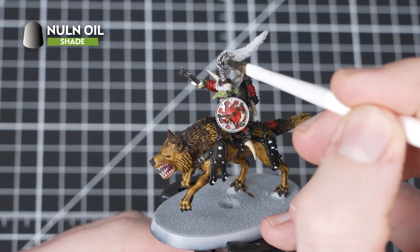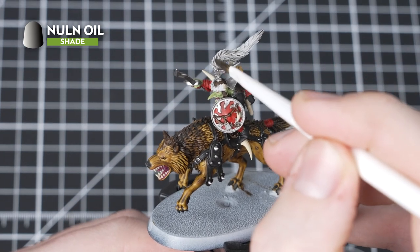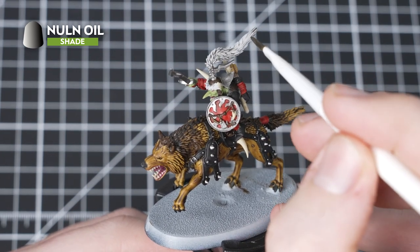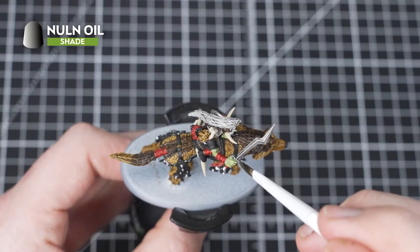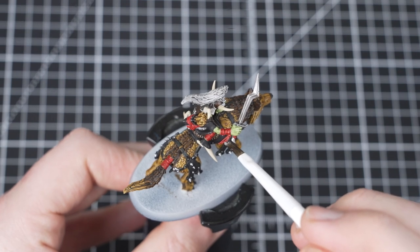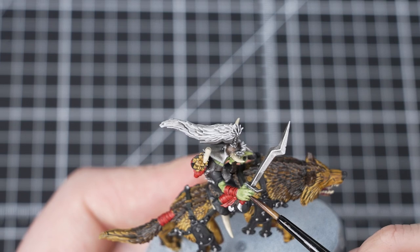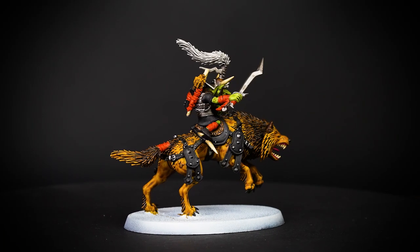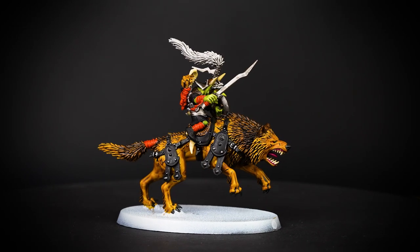It's time to move to the shading phase, and for this we'll be using Nuln Oil. We are going to shade the metal areas as well as the black leather. We'll also wash over the fur on the helmet and across the belt buckle - this will help to give it a nice grey tint. We will then apply Nuln Oil into the recesses of the Git's skin, so take your time when doing that.